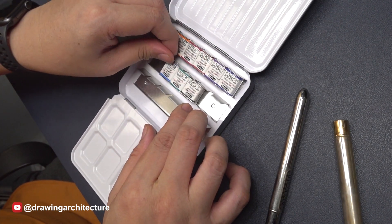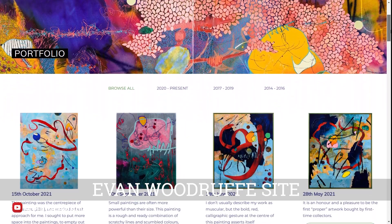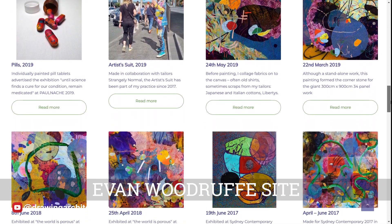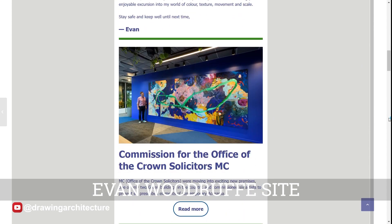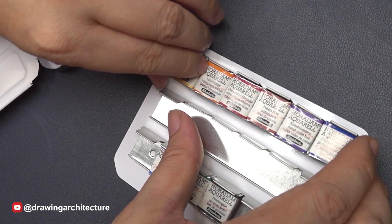This is a 2022 limited edition set. According to the marketing materials, Schmincke collaborated with New Zealand painter Evan Woodruff, known for his use of bold and vibrant color in his abstract work. He had suggested 9 half pans that will complement the regular normal pan sets.